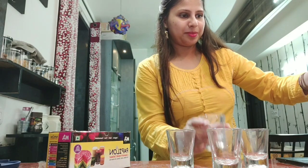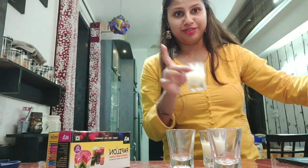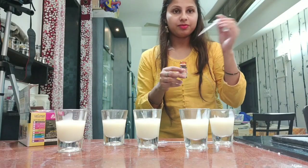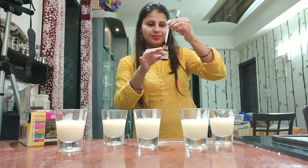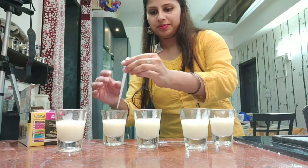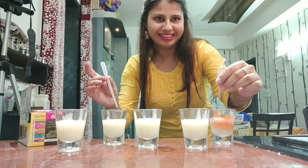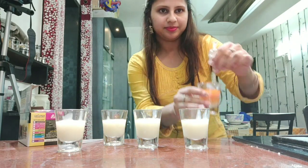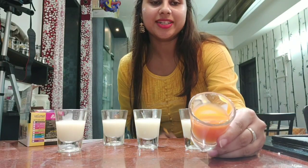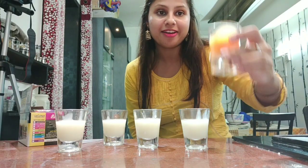Let's put this slurry into my short glasses. Let's add some colors now — this one is orange. I have a stirrer; you can stir it by anything you like. And see, my color is getting ready. Here is the perfect finger orange color for you! This is completely edible, safe, and it's going to be fun.